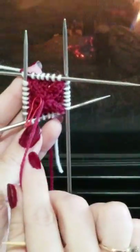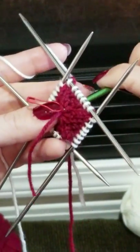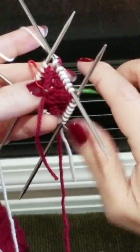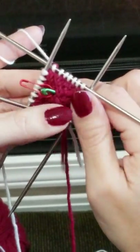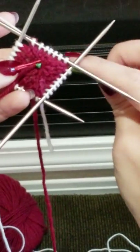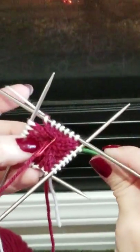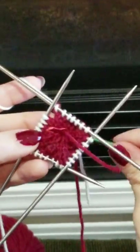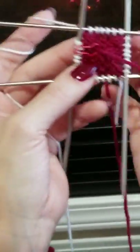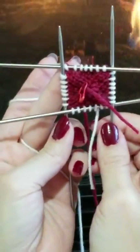It doesn't look like much now but once you keep going, pull this center tail out of the way. I'll use my crochet hook to pull that in — I really should have used a smaller one, but you can pull that in easily. And there's your little square!